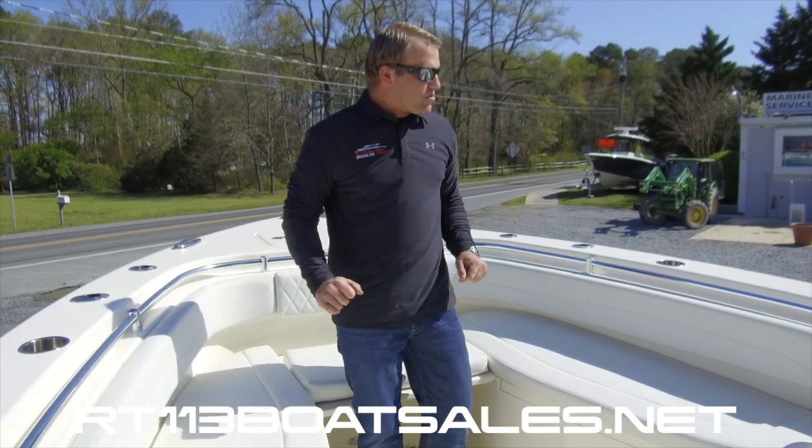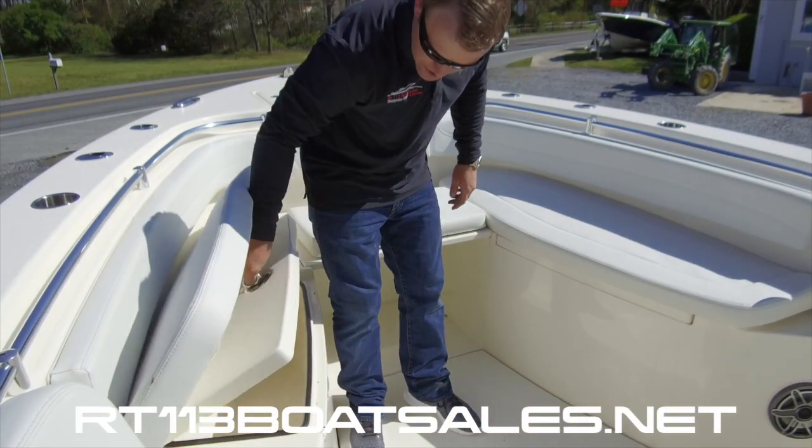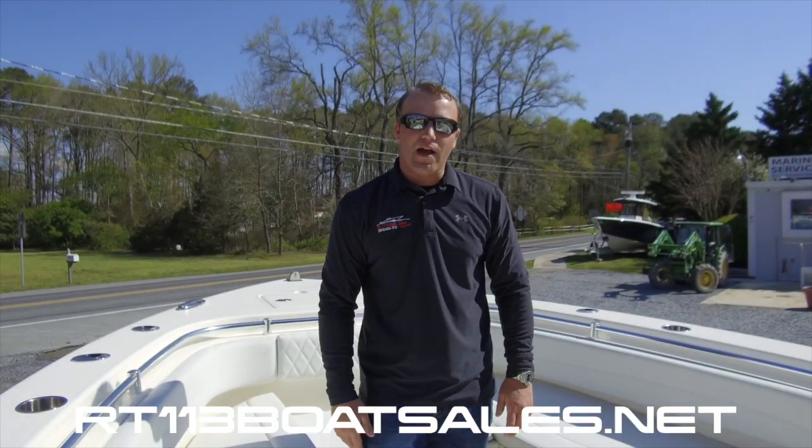Right behind that, we have two cup holders. Underneath of here, we have storage on both sides. It's gasketed — it does a really nice job of keeping everything in there dry.